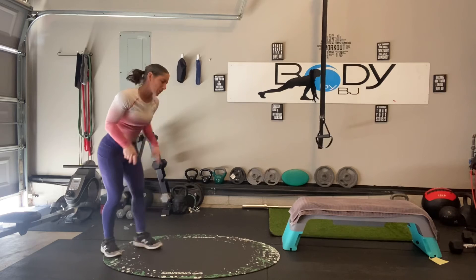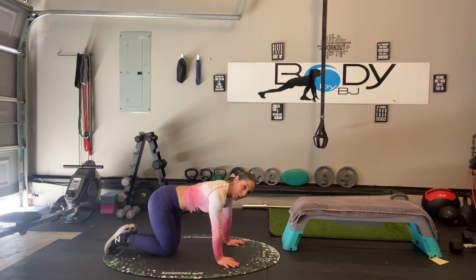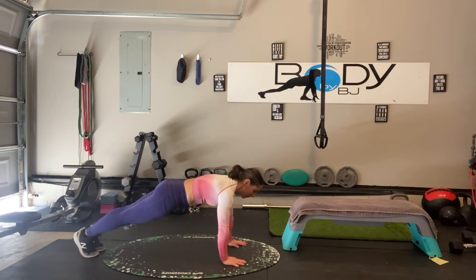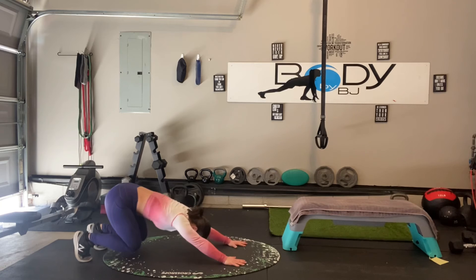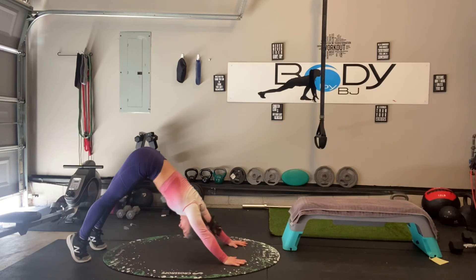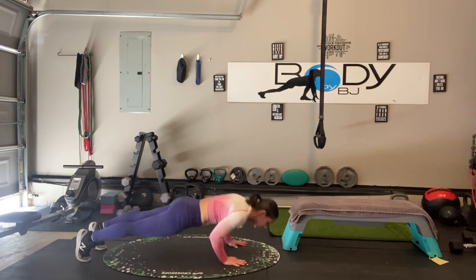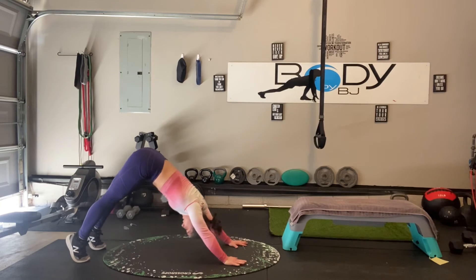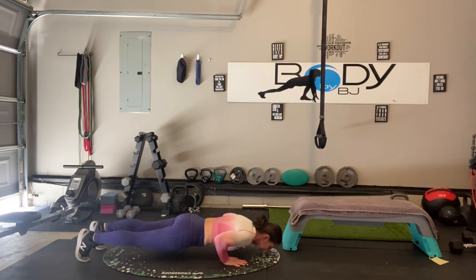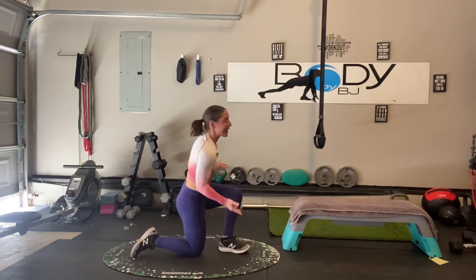On to those strong push-up combos once again. You make it yours either on your hands and knees or on your hands and toes. Two, one, go. Down, sit it back, press it up, drop it down. Keep that good even pace, good strong form and technique. Lower it down, sit it back. We're done with those, you guys.